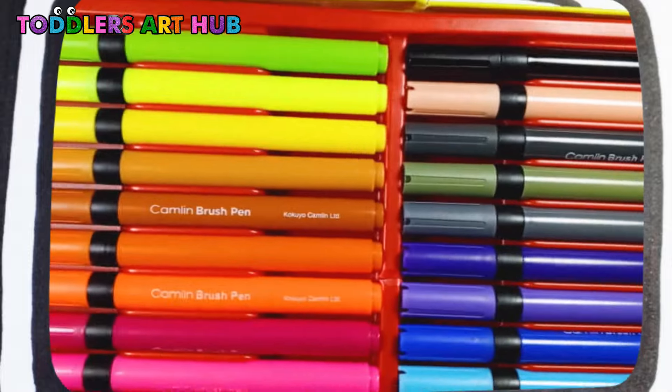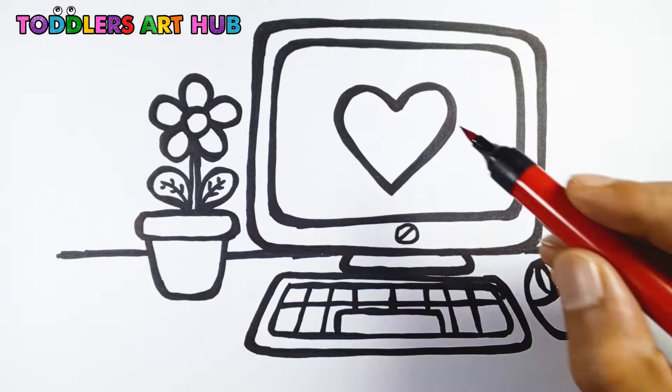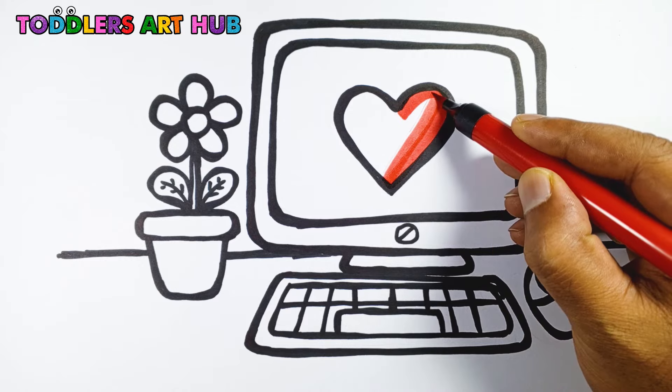Look at our desktop computer! Awesome, isn't it? Now it's time to color! Let's bring our drawing to life with rainbow colors.